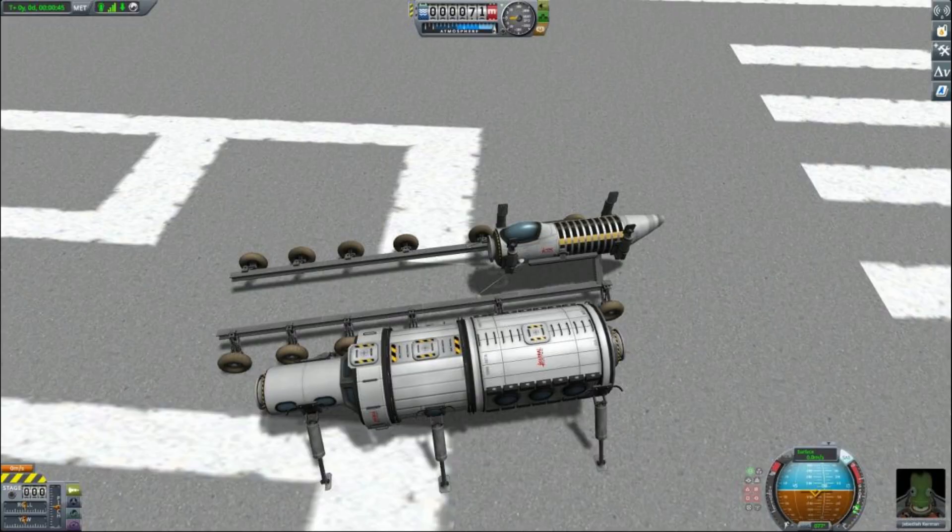Another method for attaching modules is to use a specialized module moving rover, like this one designed by German Empire number 1787 on the Upsilon Initiative Discord.